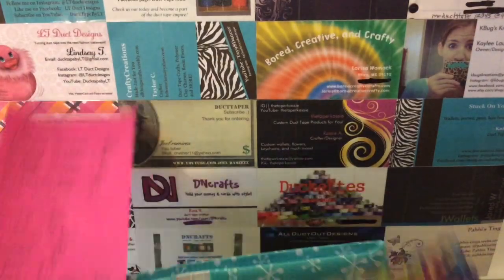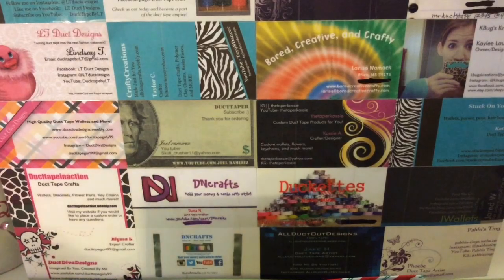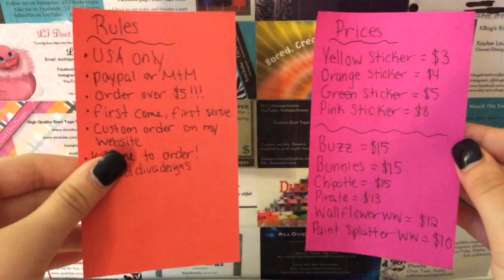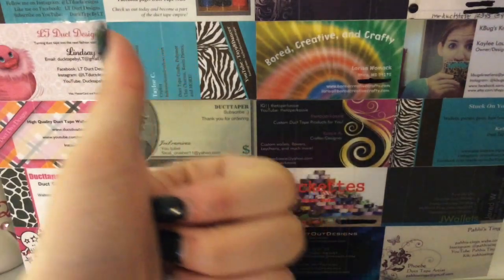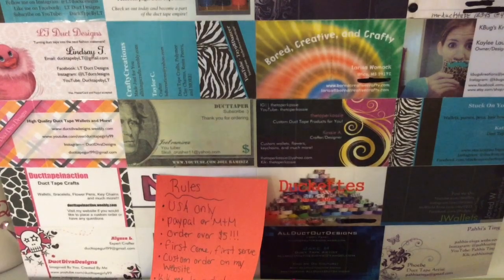That is all the wallets. They're pretty cheap, so I would order while you can — this will be over before you know it. Prices and rules are in the description. Subscribe, like this video, make sure you give this video a thumbs up even if you aren't ordering. I'll see you guys next time. Bye!